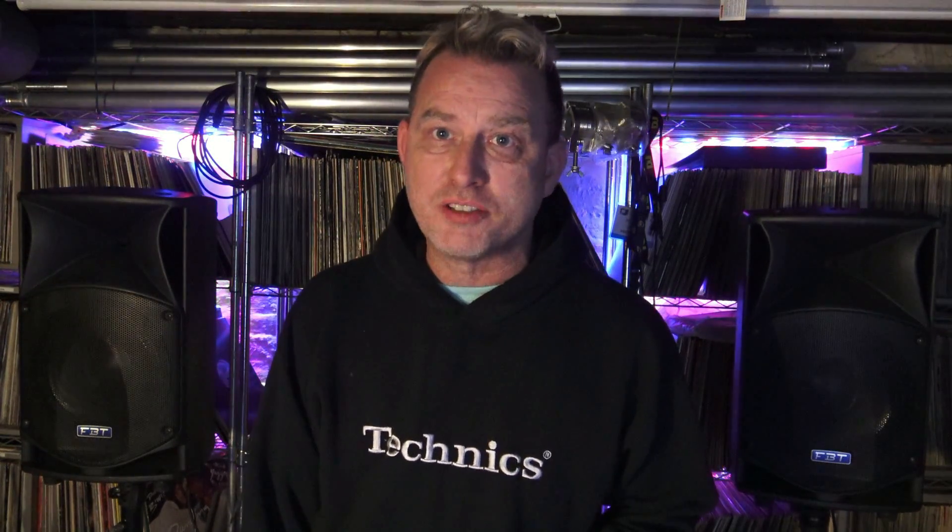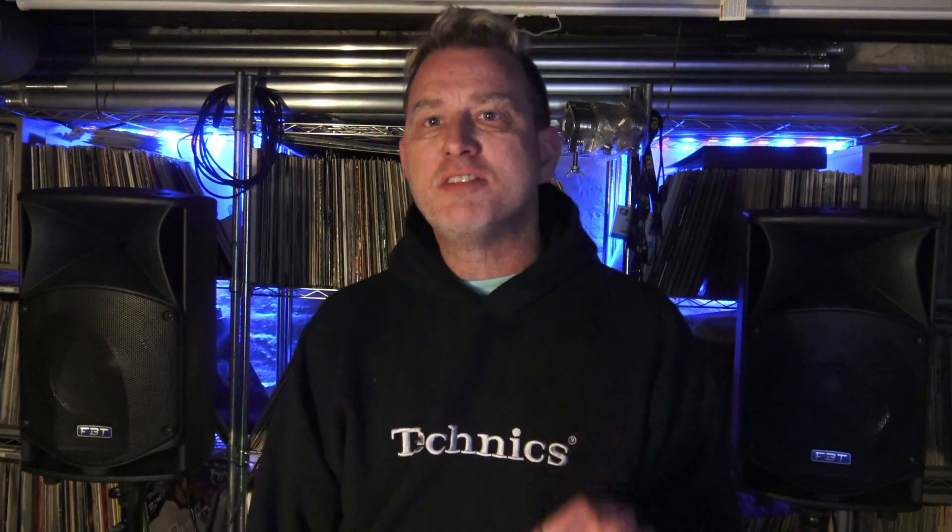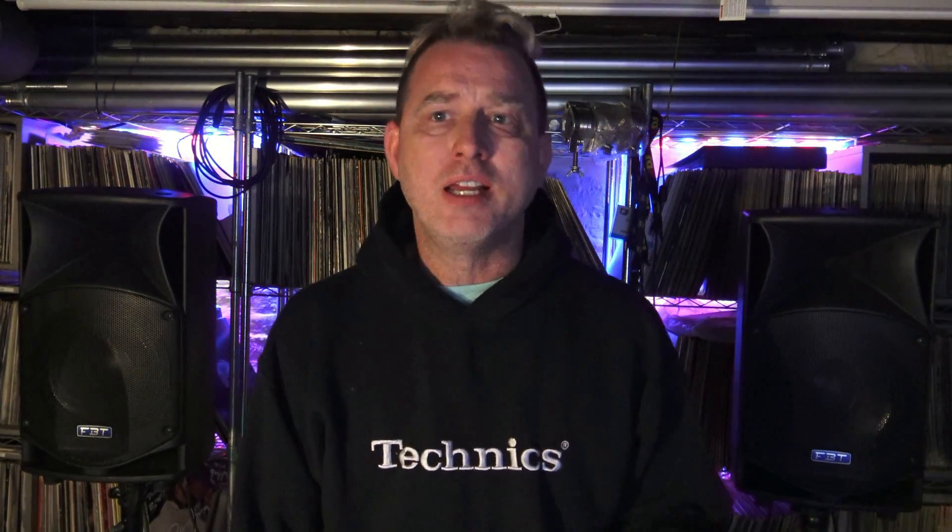Hello everybody. I have a video going out by request to my friend Victor Salazar. He's a Chicagoland DJ, an old friend of mine. What up Vic? He has a powered subwoofer with a crossover in it. He's not sure what this does for a system, how it works, or how he should be using it. So I thought I'd try to explain that today.